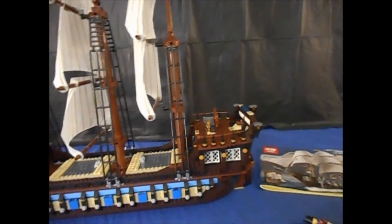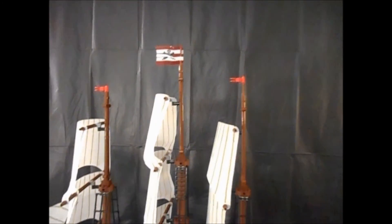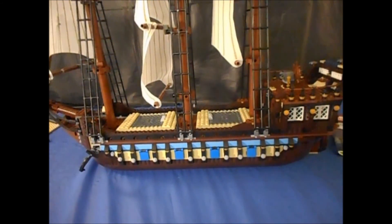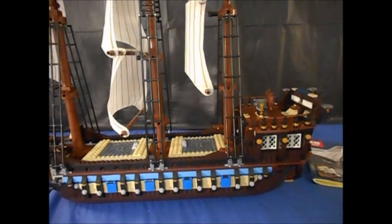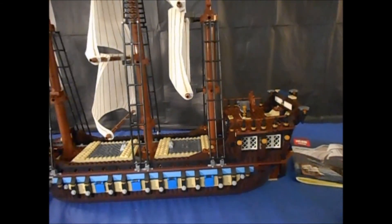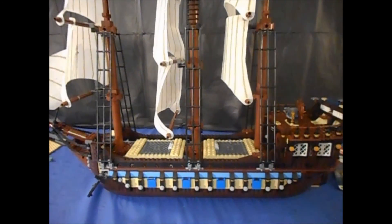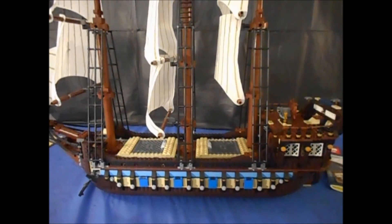It's an absolutely fantastic set. I've told you what I don't like, so I'll say it again: if the Lego version is a 10, this is an 8.5 for sure. And again, $70 delivered to my door on AliExpress — it's hard to beat that. That is my review of the Leppin Imperial Flagship. Thank you guys for watching, and continue to like, comment, and subscribe.